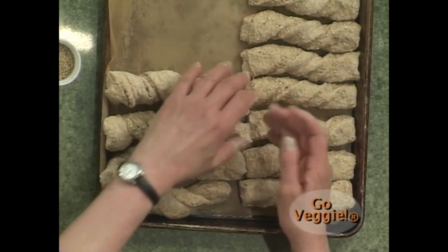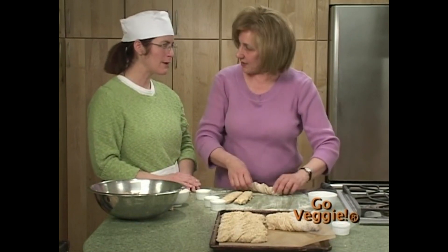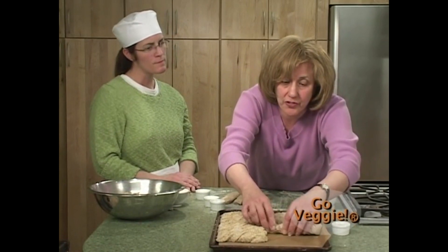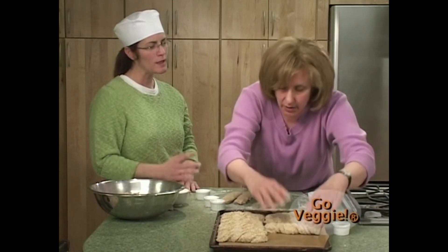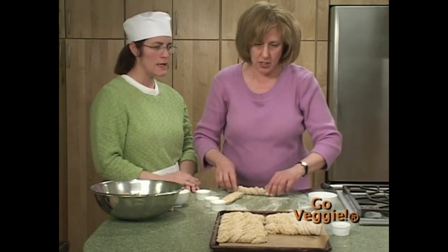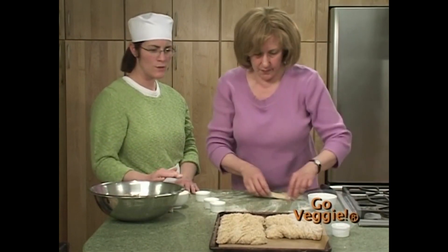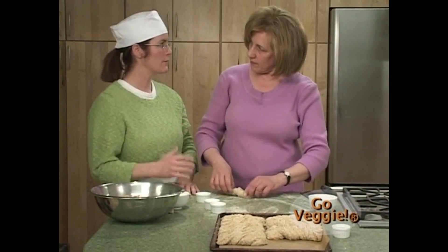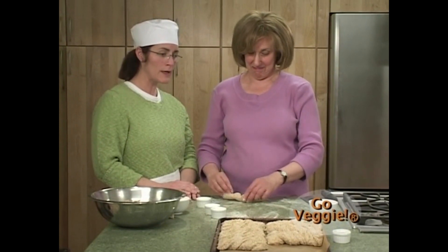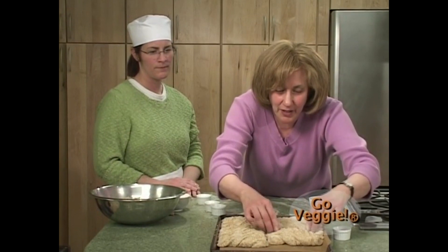After shaping, we allow the twists to rise again — probably another hour to an hour and a half for proofing. You'll know when it's risen enough because it will feel like a balloon just starting to lose its oxygen. In the first rising stage we were looking for flavor development; this second proofing stage is about volume. After about an hour and a half, we'll bake the product.